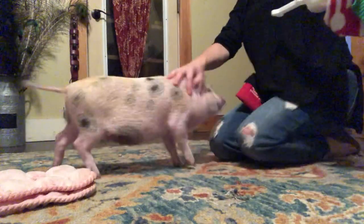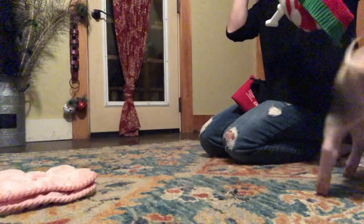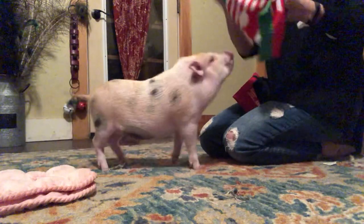I'm trying to teach Miss Evie to be accepting of putting on clothes. She already does the tutu pretty well - we've practiced it a couple of times - but I wanted to try the sweater. This is a dog sweater, so the neck's gonna be tight.